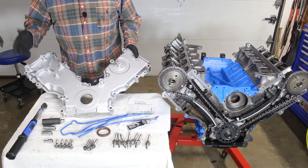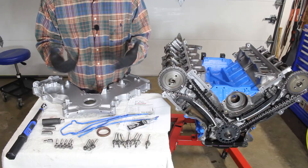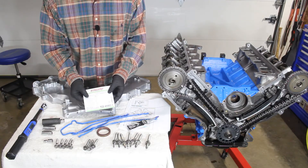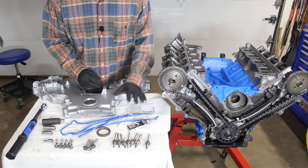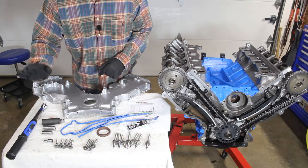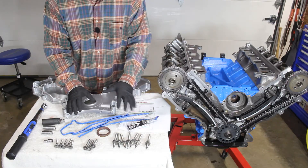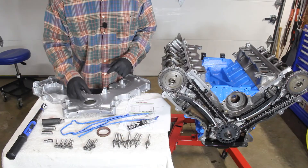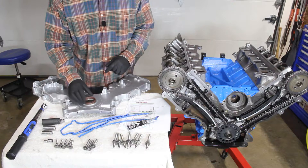We're now ready to go ahead and install our timing cover. We went ahead and opened up our Felpro gasket set — part TCS45982-1 — and we have those sitting out here. We have all of our fasteners, our torque wrench, and our sockets. The first thing we want to do to get things prepped is install our seal into our timing cover.